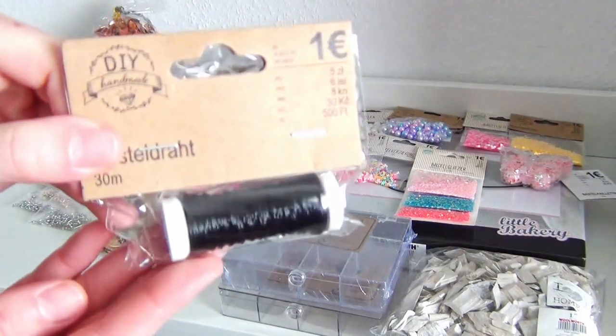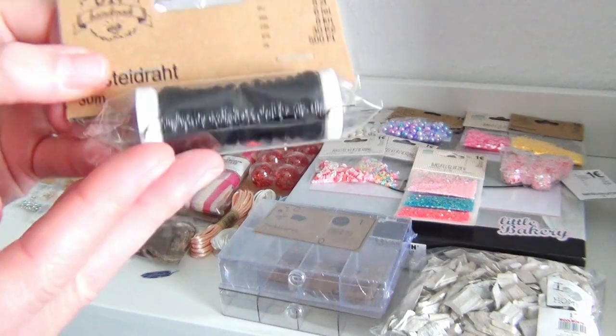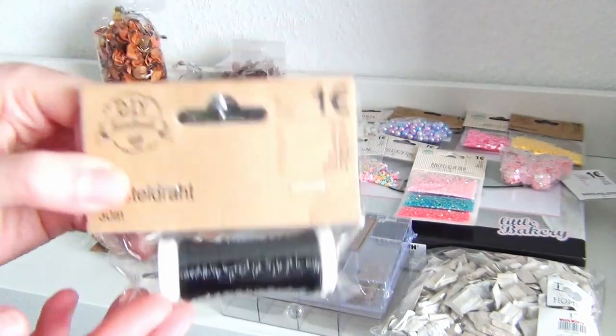Some black crafting wire — I always need some thin wire so these will come in handy.